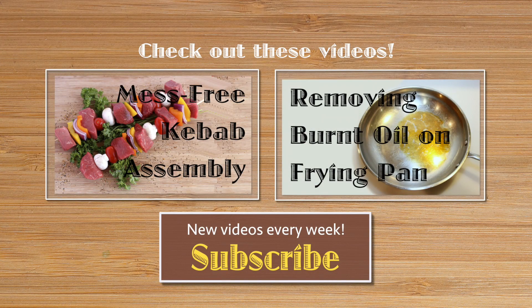Check out our channel and find more tips like this one. And if you're not already a subscriber, please subscribe. New videos are posted every week. Come join the ThriftyFun community.